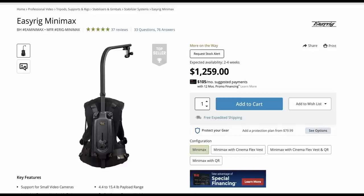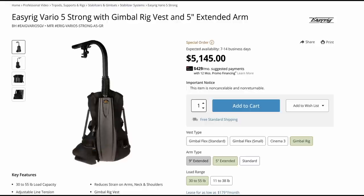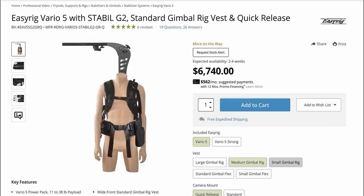Apart from purely logistical issues, the main drawback for something like the EasyRig is cost. The Minimax starts at about $1,200 and will only hold up to about 15 pounds. If you have a bigger camera like I do, you'll be spending something like $4,500 for the Vario, all the way up to $6,500.